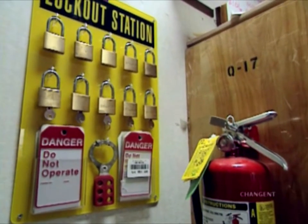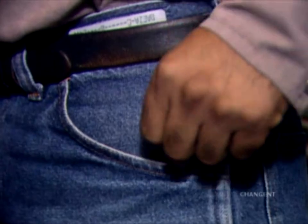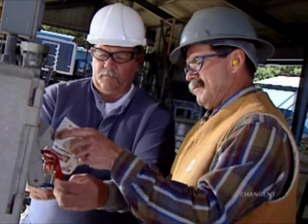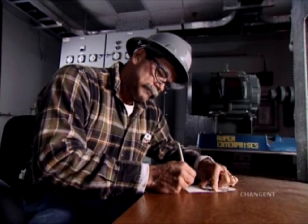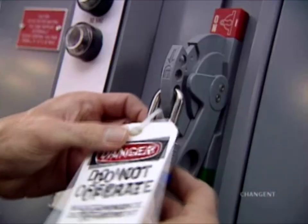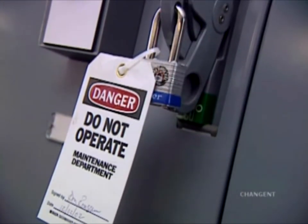Locks should be standardized and used only for locking out energy sources. Each authorized employee should have their own key. Others involved in the work should apply their approved locks and completed tags in a predetermined order after the operator. Each employee who applies a lock should also complete a tag with the employee name, date, time, and nature of the work being performed, and attach the tag to their lock. The tag should have the words: Danger, Do Not Operate.